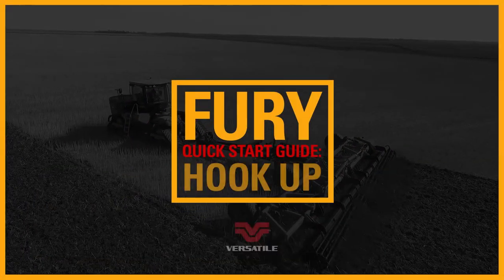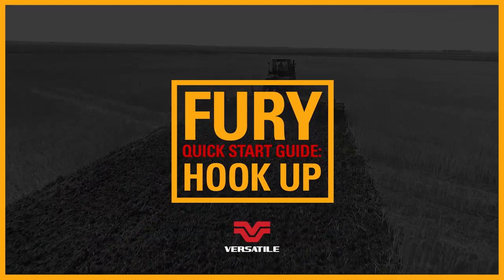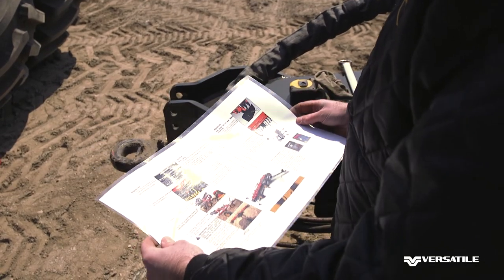In this video, we'll be covering the steps on how to properly hook up your Fiori high-speed disc and get you ready for the field. Before beginning, open the manual tube on the hitch and consult the quick start guide that will be included with your manual.